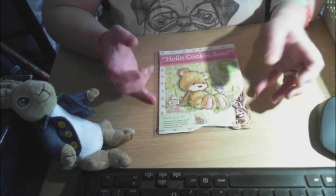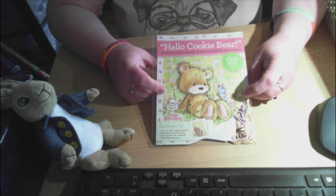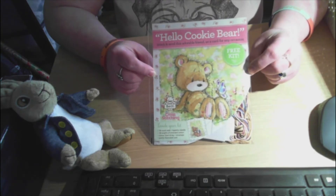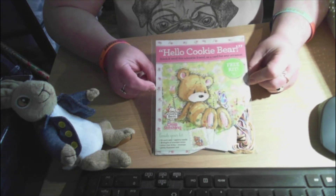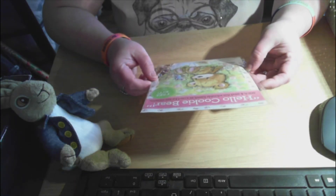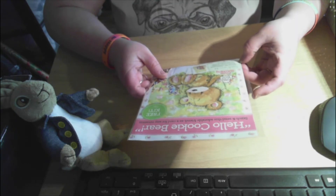Lastly, I've noticed since starting Flosstube that my numbers have increased, so as a thank you to all my existing and new subscribers, I would like to do a giveaway. This is Hello Cookie Bear — it's a complete kit. You can see it's got the pattern and the thread.